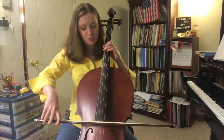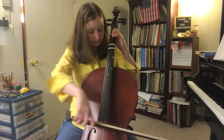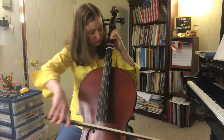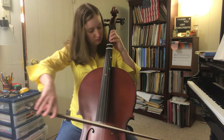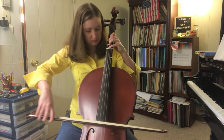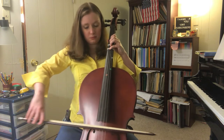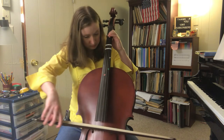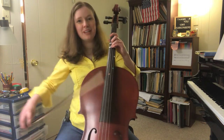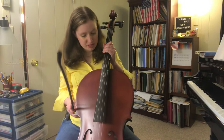Verse two, let's try that again — make more bow. That felt pretty good. I'm glad I practiced a little bit yesterday, so I think I'm making some improvements there.